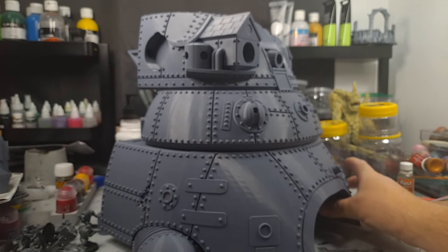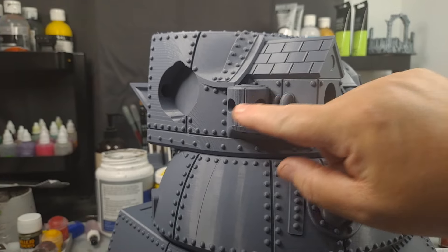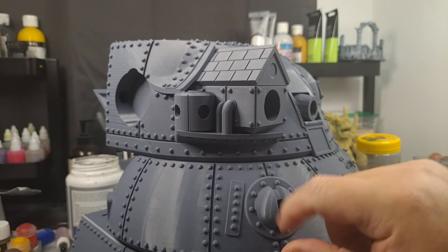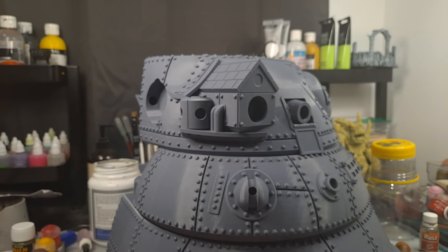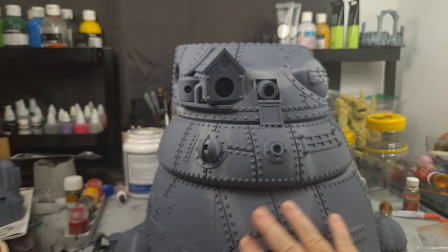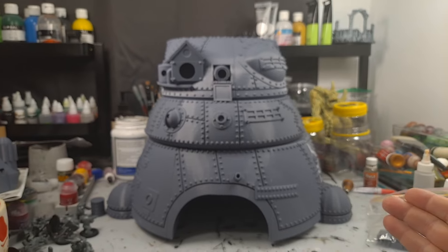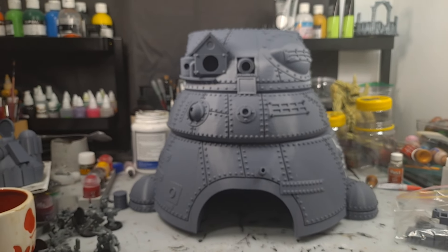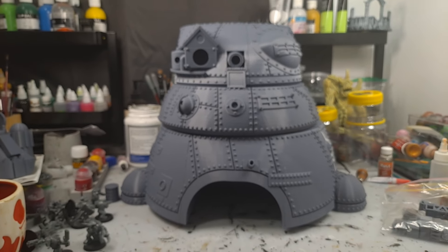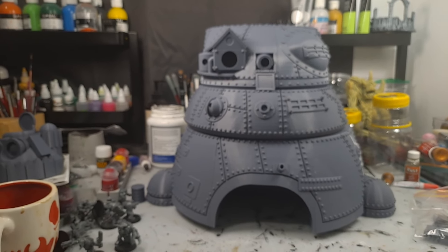There are these little things here that I'm guessing were supposed to be gun turrets — I might put guns in them, I might not. The model is supposed to have two massive arms with a hand weapon and a humongous gun. The cannon itself is going to take the entire bed plate of the printer just to print, so the gun is going to be huge. I might even put a little Gretchen in there with a broom sweeping it out.